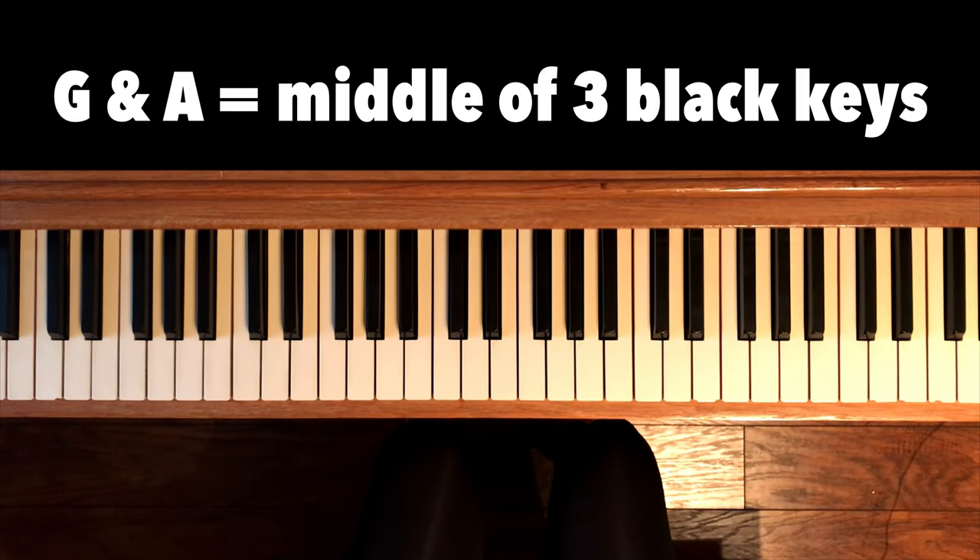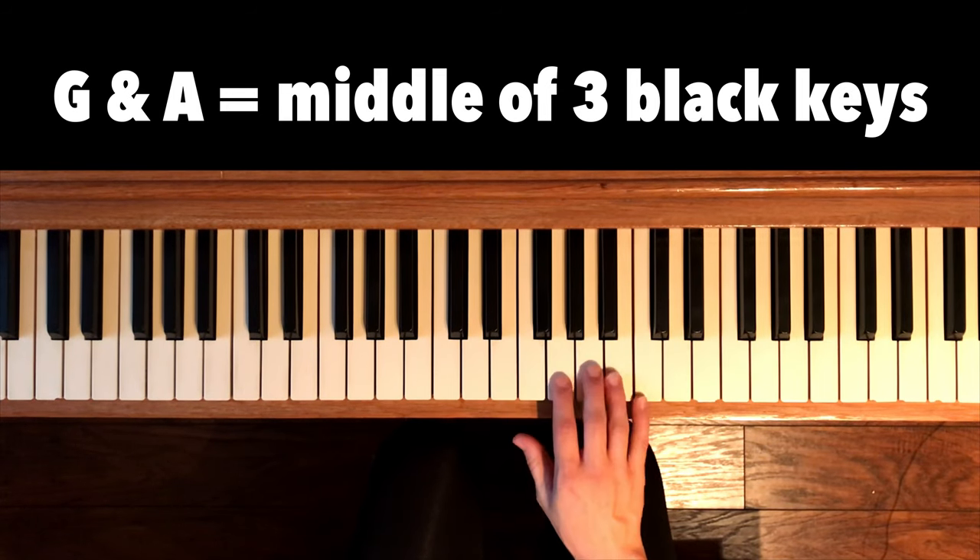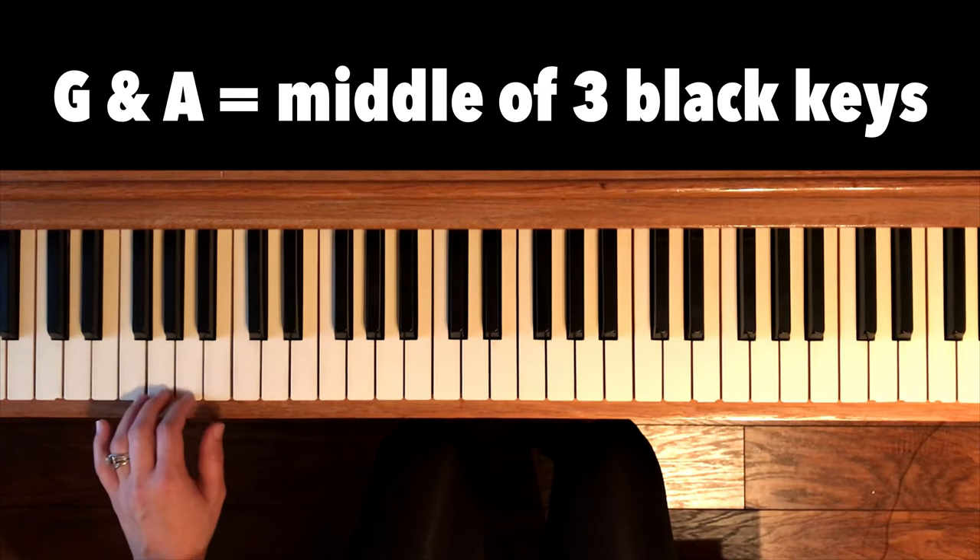The two notes we have left are G and A — they're right in the middle of the three black keys: G, A. So let's play all the G's.